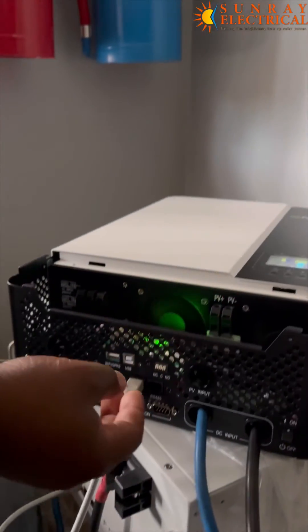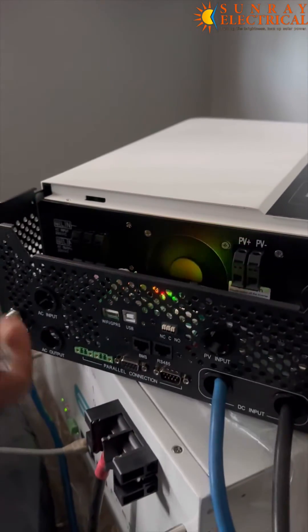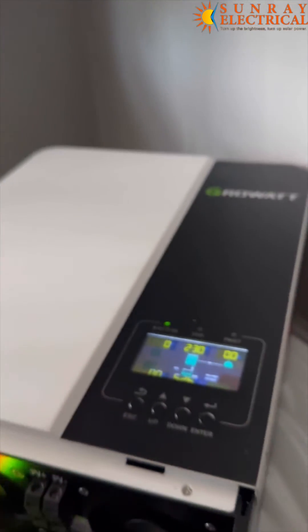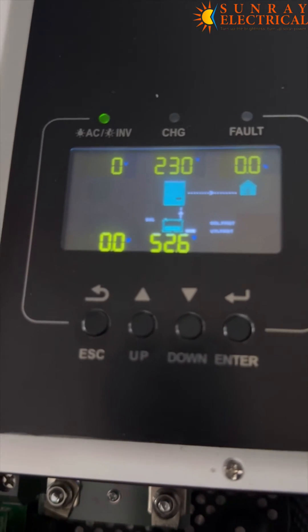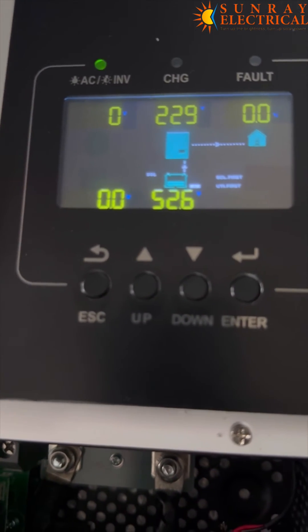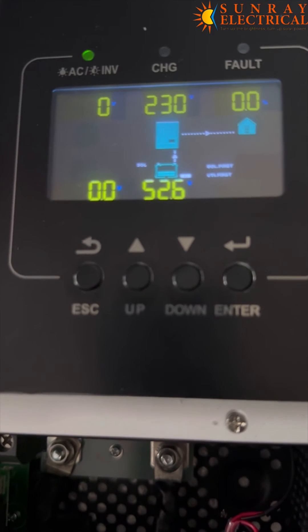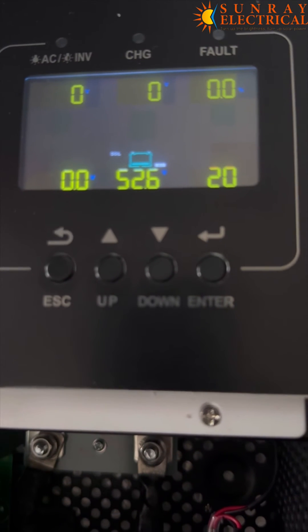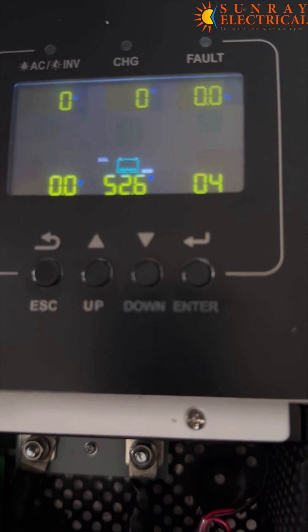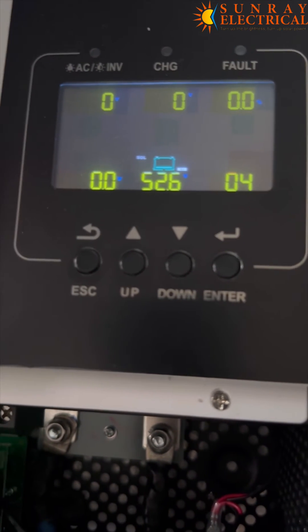Once there's no communication — let's say maybe the cable has just been removed — we have removed the cable. It will take another 30 seconds or so. It's supposed to buzz. As you can see, it's now showing another error — error 20 — which means there's no communication.